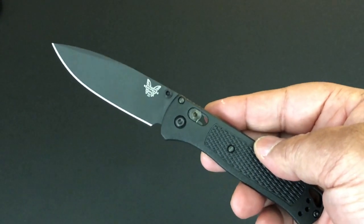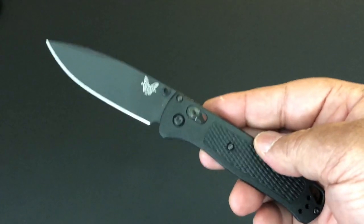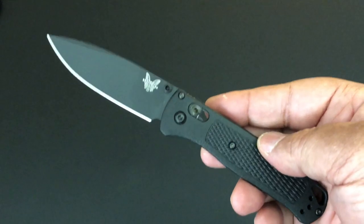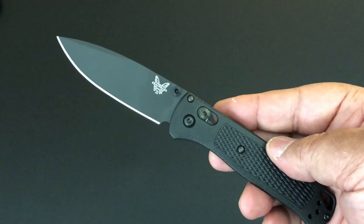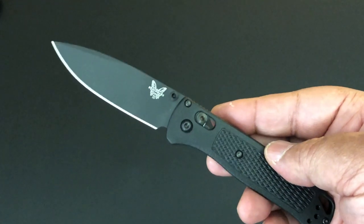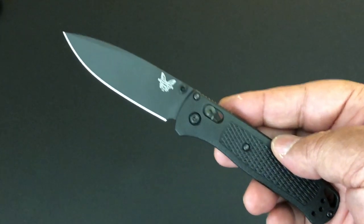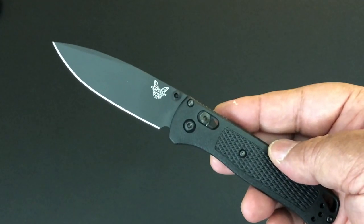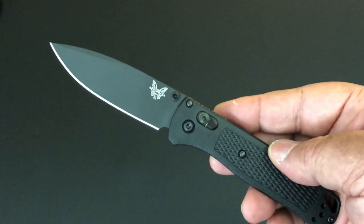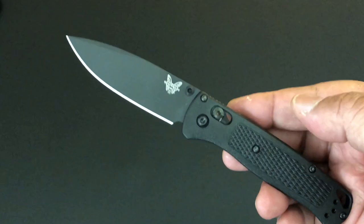Hello YouTube, it's Keith Kevin Kent. How you doing? I hope you're doing well. Time again for another knife of the day. We've been doing a lot of new knives — I bought a whole bunch of new knives and we've been going over them one knife at a time, one day at a time.